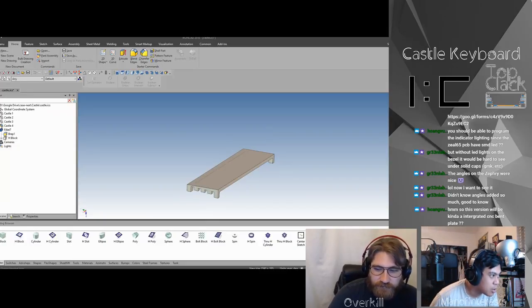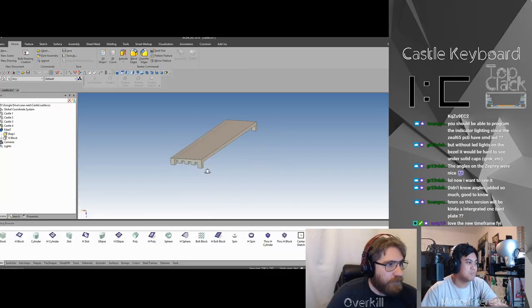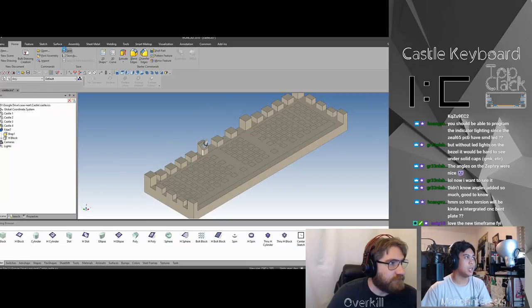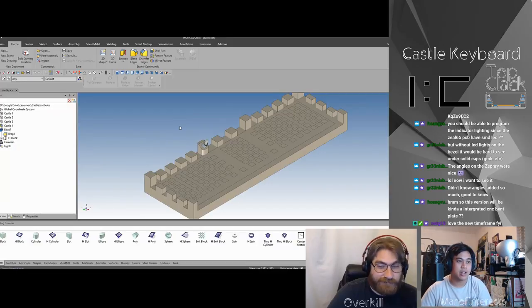One last question: will this be a CNC bent plate integrated version? No — it'll be a flat plate, just flat. Cool beans! We'll see everyone next Friday, same time — 8 PM Pacific, probably two hours. Bit by bit we're going to be assembling and designing this keyboard and eventually we'll have a pretty kick-ass project. I'm excited — see you guys next week!